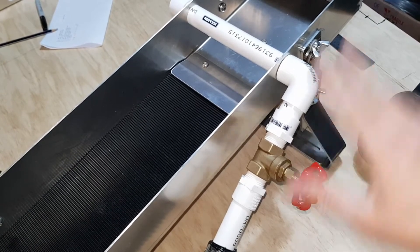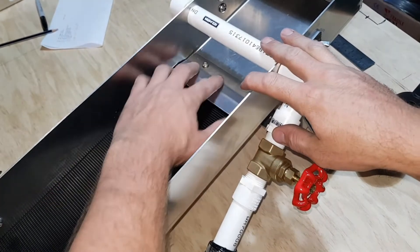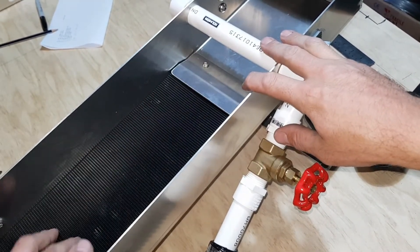This is really optimal for miners chasing 300 mesh for really fine stuff.